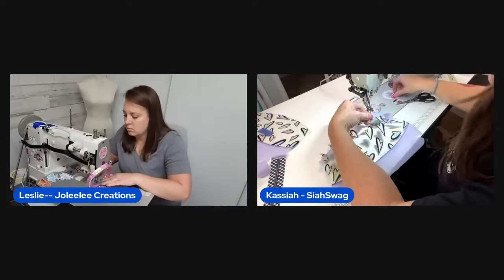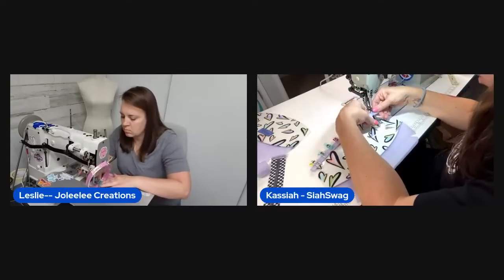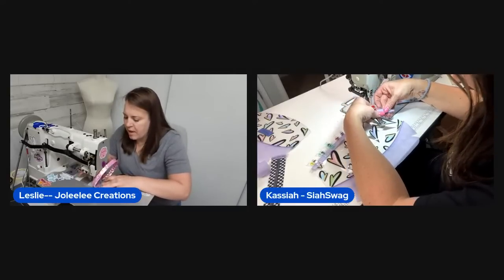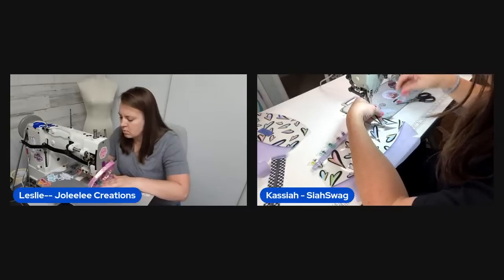This method is different from her original plan but when Leslie explained it she immediately liked it. It hides the zipper beautifully and looks super cute. Using fabric for this piece opens up so many creative opportunities with accent choices.